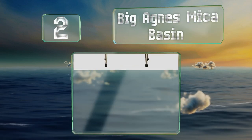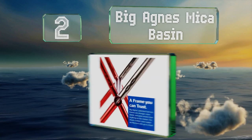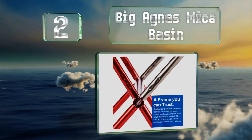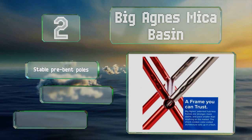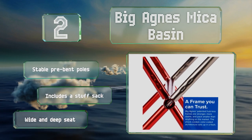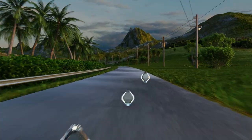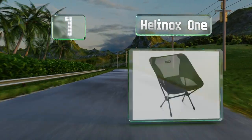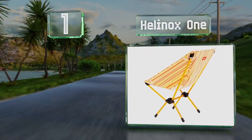At number two, there are no flimsy plastic connectors or pieces on the Big Agnes Mica Basin, which ensures it's more robust than much of the competition. It's not difficult to put together as it's got a color-coded design that helps you set it up quickly. It comes with stable pre-bent poles, a stuff sack, and a wide and deep seat.